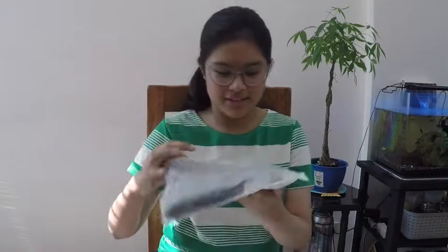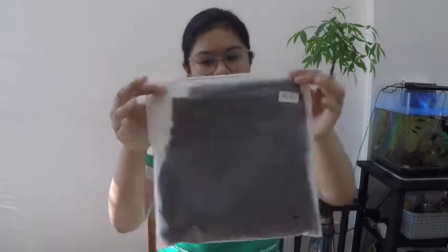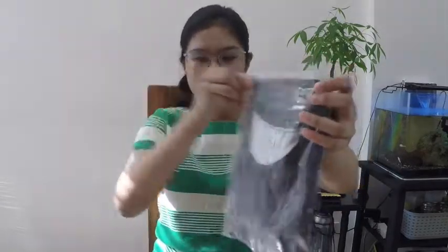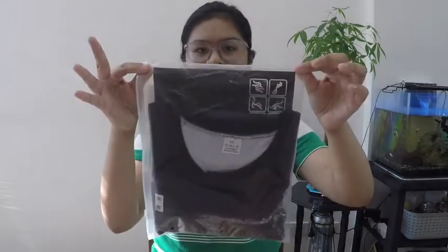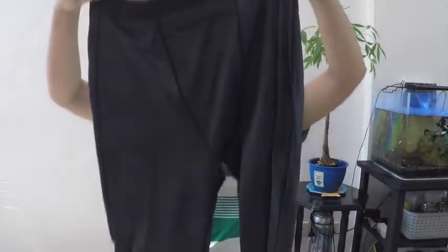Nothing, nothing on top of it. And these are the leggings, I think. Oh, this is something for swimming. I'm going to open this up first. Leggings!